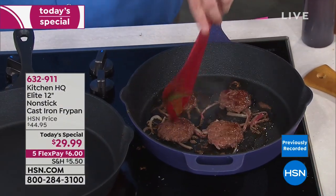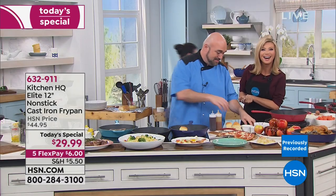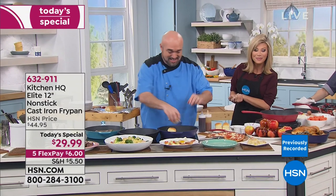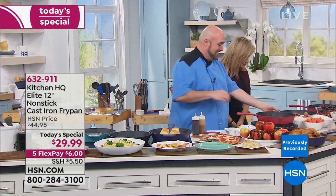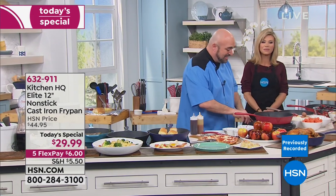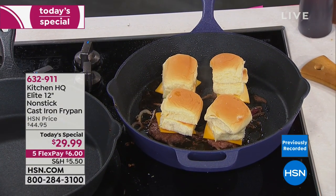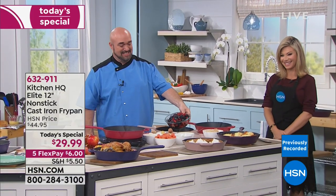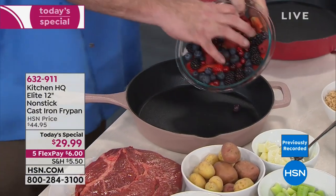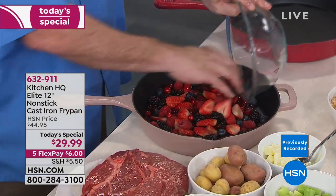Welcome to HSN — you're live on the air. It's Amy, Mark, and Kat. Calling from the Berkshires in Massachusetts — welcome, we're glad you're shopping with us. Are you loving our brand new Today Special from Kitchen HQ? I can't tell you how excited I am to get this. What do you love about cooking with cast iron, and what do you hate? Well, I have not cooked in cast iron in a while because it rusted out on me, things stuck to it, and I ended up ruining the whole pan.